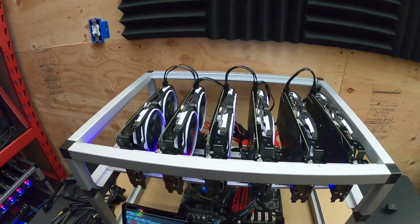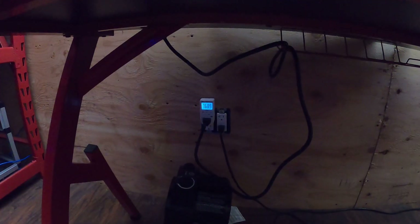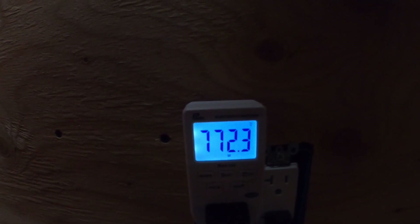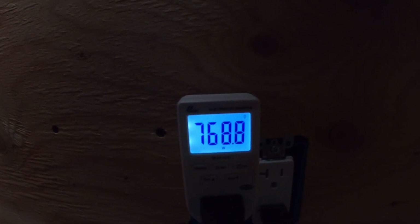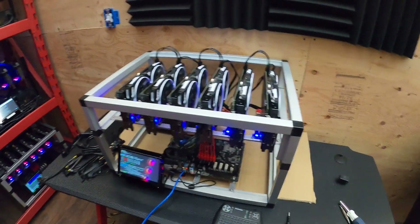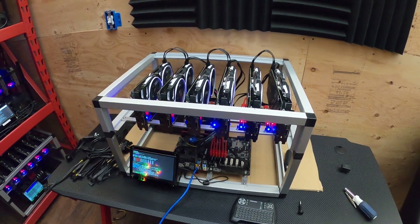I actually learned how to do it from Teaspoon Miner. The rig is pulling about 770 watts roughly and about 176 megahash total. Always reboot after you do a BIOS mod, because just restarting the miner clearly doesn't make the settings go into effect all the way.